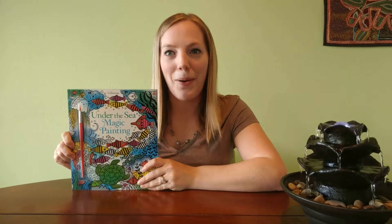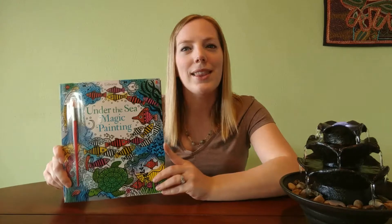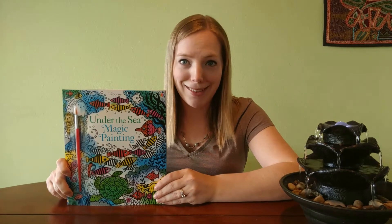I normally would be posting a daily book recommendation, but for a special treat I thought I would instead share this exciting activity with you all. One of my favorite Usborne activity books — this is the Under the Sea Magic Water Painting book. One of the great things about this book is that it gives kids the opportunity to build their creativity while staying focused, and it reduces the amount of mess, which is great for an indoor activity on a rainy day.